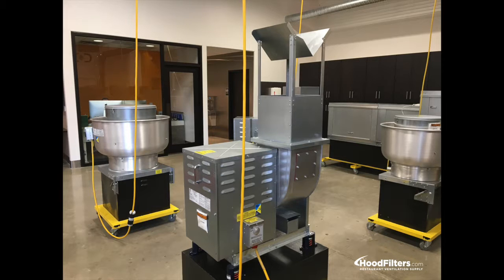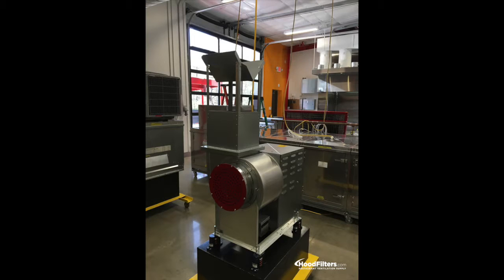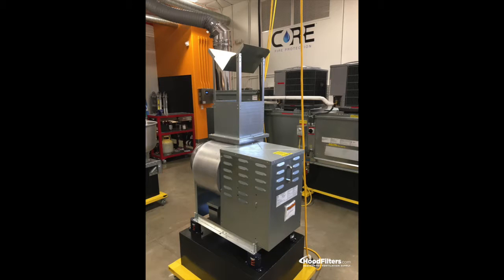The side inlet utility exhaust fan is specifically intended for high temperature and heavy grease applications. These are used when the duct runs horizontally on the outside of the building.